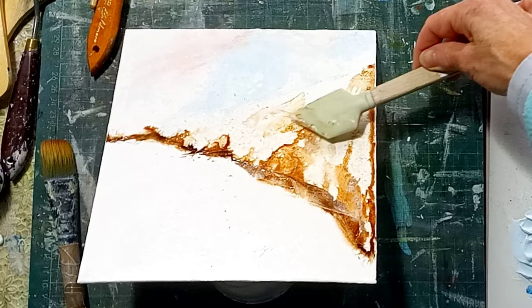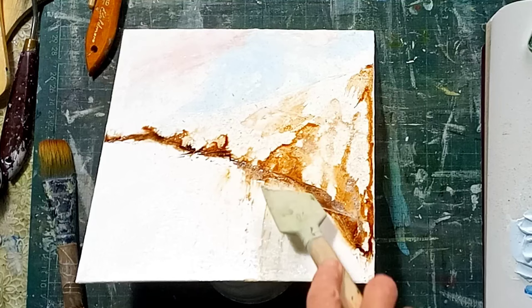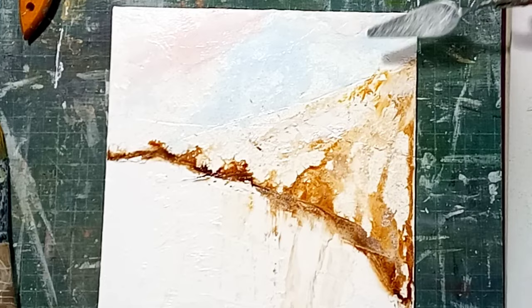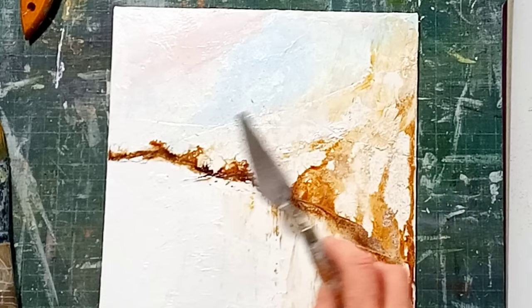I want it to look a little bit like a tree line and pulling down a little bit just creates a little bit of shadow as well. It starts to mix the colour into the different areas. I'm using the knife again, just adding a little bit more white and pulling that out right up to the top — it's getting paler the further I pull it, and that's fine, it just gives that sense of colour.